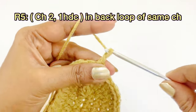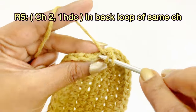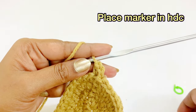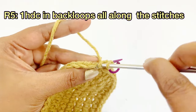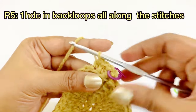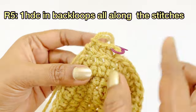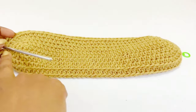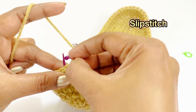For round five, begin with chain two and work one half double crochet in the back loop of the same chain space. Place a marker in the top of the half double crochet. In this round, work one half double crochet along all stitches into the back loop only. Continue working in back loops, then remove the marker and work a slip stitch.